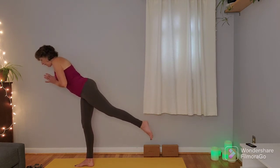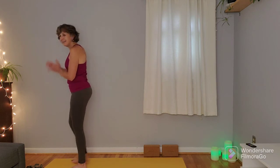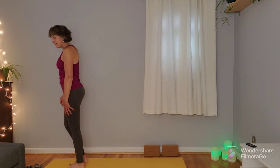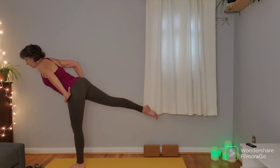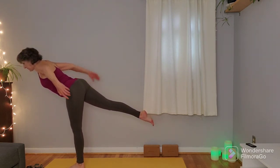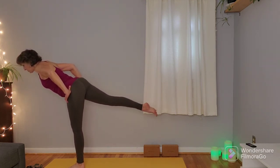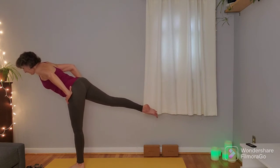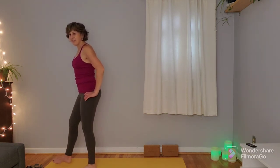Big inhale here, and on the exhale plant that right foot next to the left. Shake the legs out. We'll do that same thing on the other side: root that right leg down, step that left foot back, maybe keeping the toes on the mat, maybe lifting the leg. Hips are nice and even. Find your hand position, then choose whether you want to do the pulsing — completely optional. Coming to stillness, big inhale here, and on the exhale release the pose. Shake everything out and come back to that neutral position.